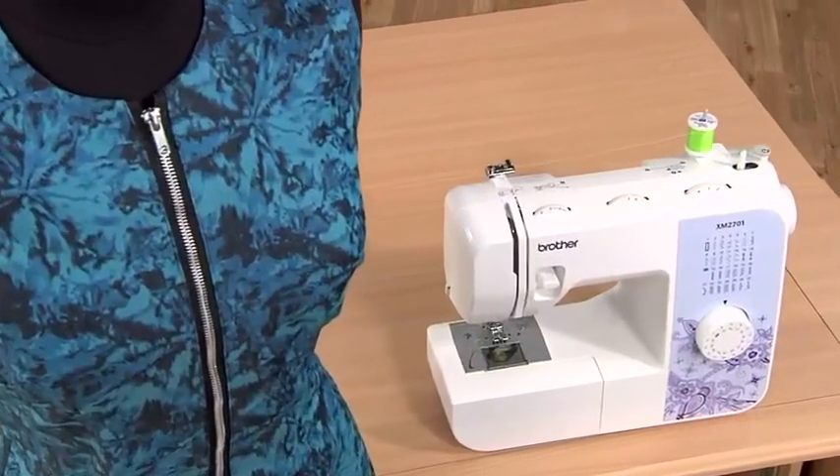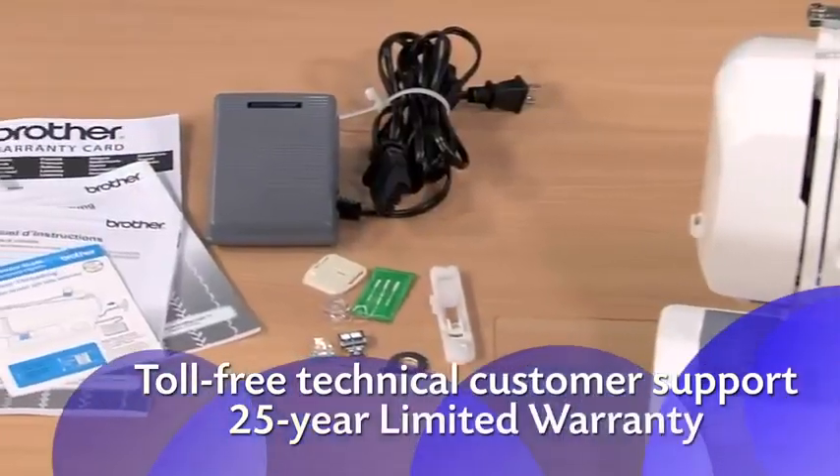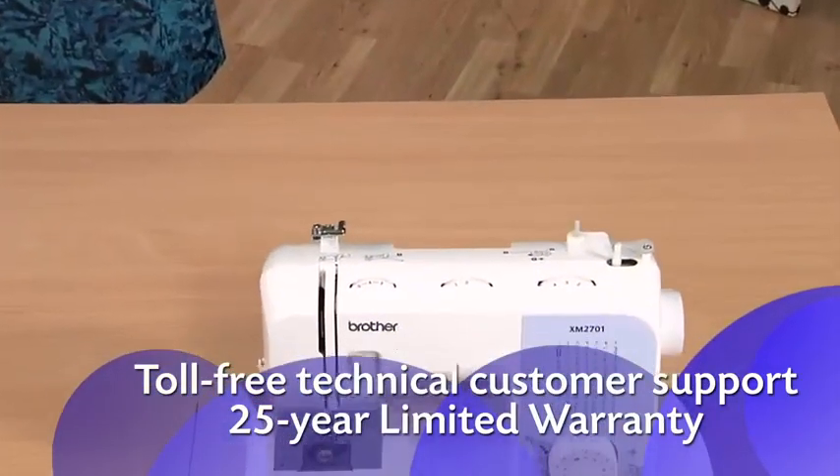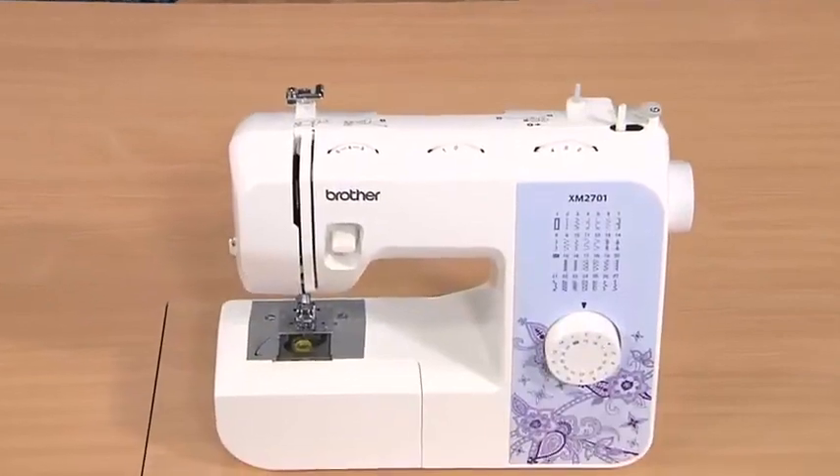Enjoy all the great built-in features, including accessories and Brother support, with the reliable, easy to learn and use XM2701 from Brother.